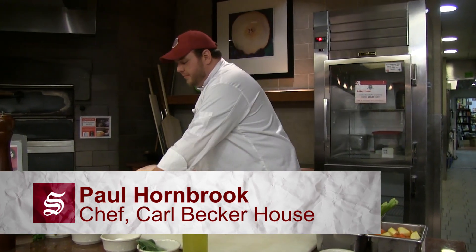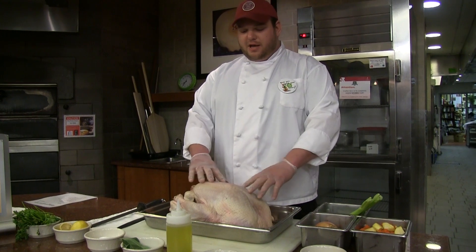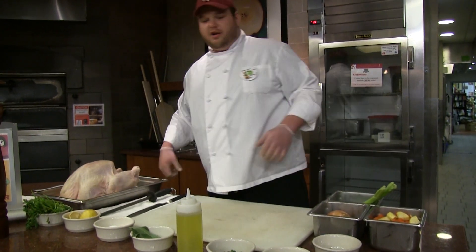Hi, I'm Chef Paul and you're cooking with me here at Carl Becker House. Today I'm going to be showing you one of my favorite cooking applications. We're going to be using a fresh whole turkey, and we have these great ingredients here that are going to be incorporated.